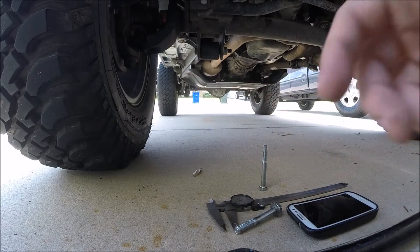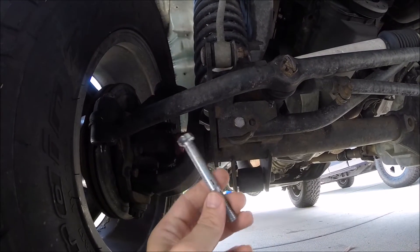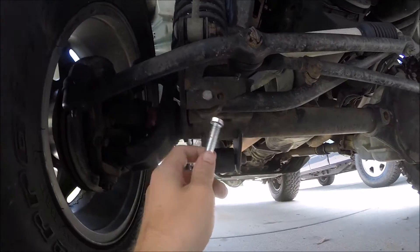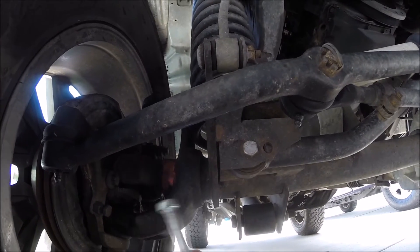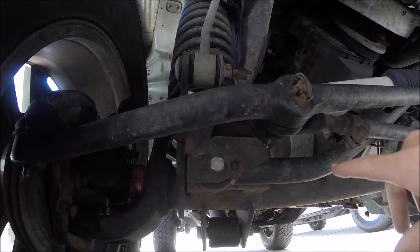But my Jeep is a 2004, so it's already pretty old. The longer you drove with a little bit of wobble — it might not have been death wobble, but as long as it shook the front end a little bit — the longer you drove it, it made this hole right here oblong, and no amount of replacing this bolt is going to fix that. This Jeep has a four-and-a-half inch lift kit on it.